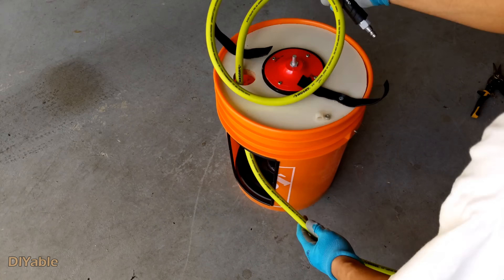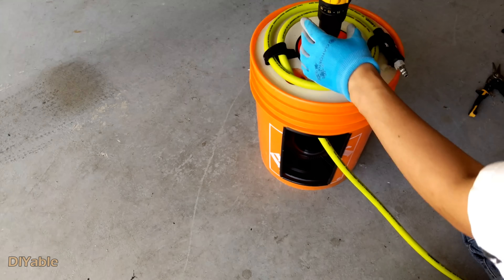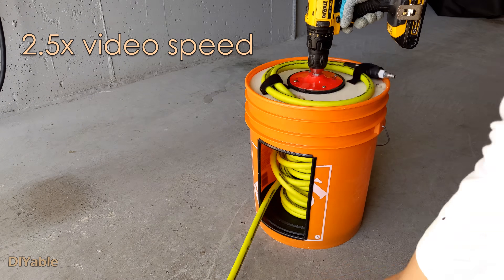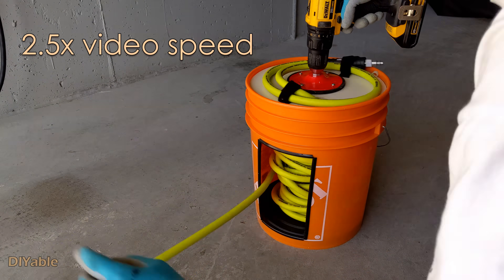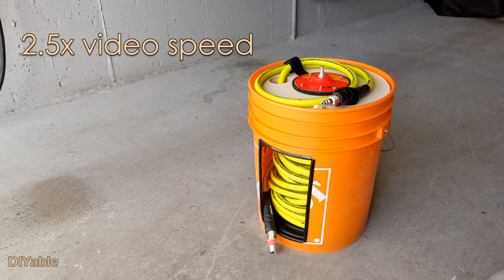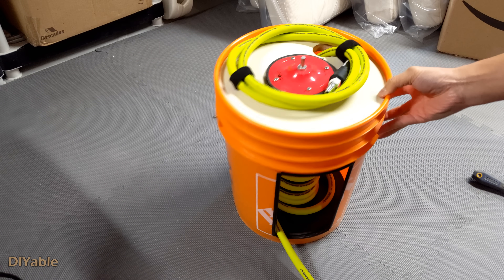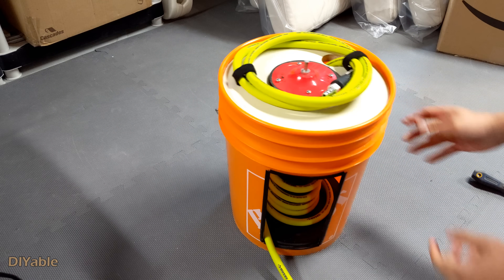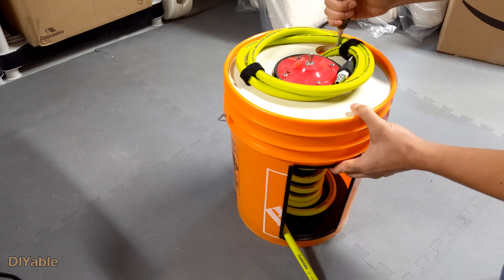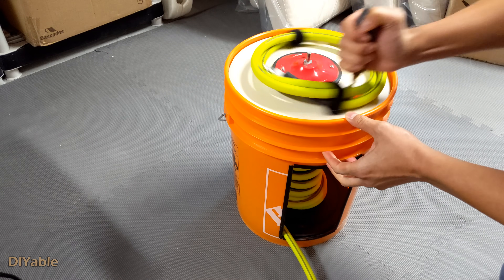The air compressor hose will definitely work too. And if your power drill runs out of battery, I'll show you how to do hand winding. All you need is a screwdriver — put it in the hole and start turning clockwise. Simple enough!